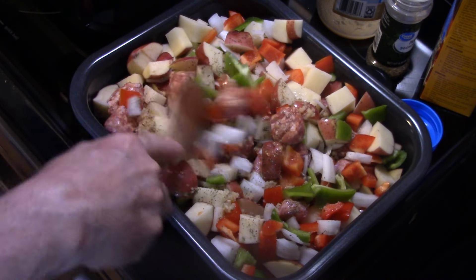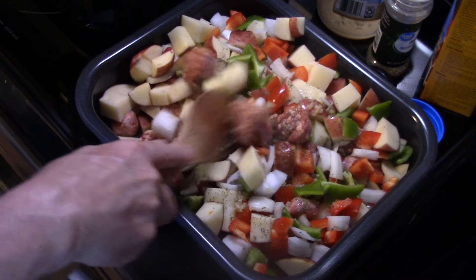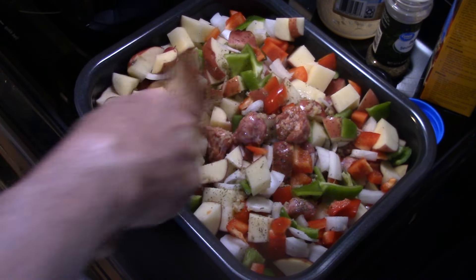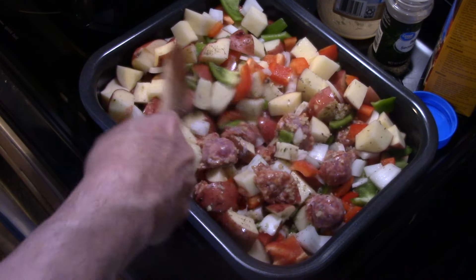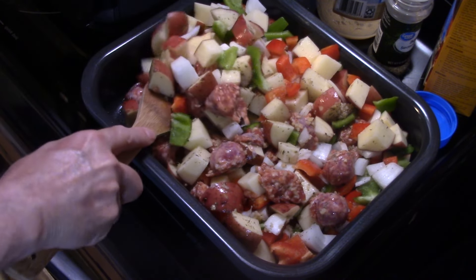I heated my combi to 400 degrees on the bake setting. I'm going to get this in there and bake it for 45 minutes to an hour, covered, until the potatoes are tender, the vegetables are tender, and the sausage is cooked through.